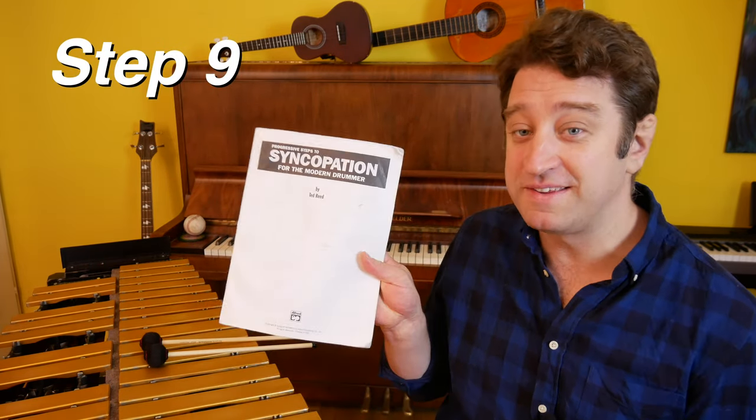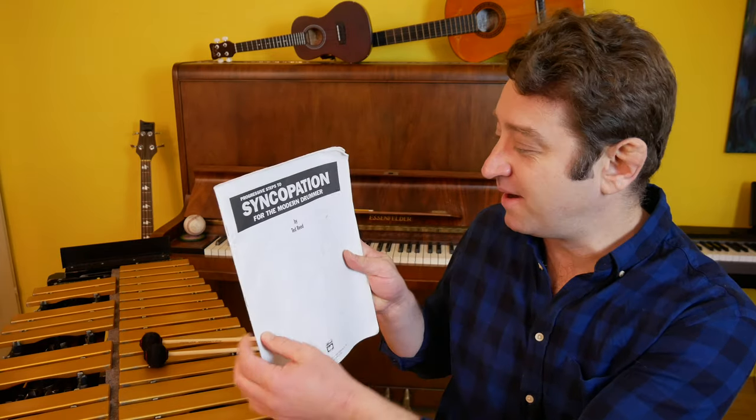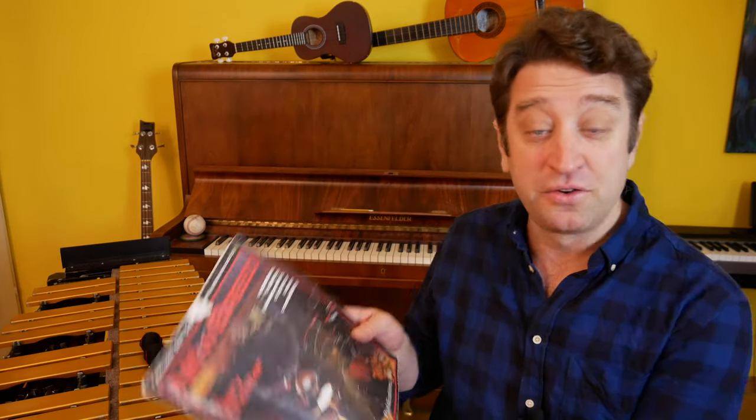Step 9 is a book recommendation. You should check out Progressive Steps to Syncopation by Ted Reid — my cover has fallen off — and The New Breed by Gary Chester, which is also 30 years old. Both of these are great drum books and it doesn't matter if you're a drummer or not. The rhythms in these books will help you understand anything you may see when you're playing jazz. I suggest reading these rhythms and using the blues scale to play them, so you'll end up actually playing really cool sounding phrases with hip rhythms just using the blues scale.